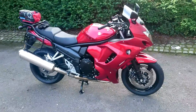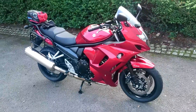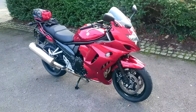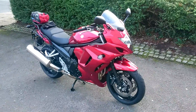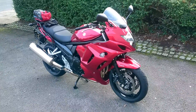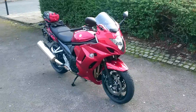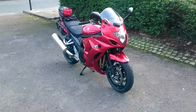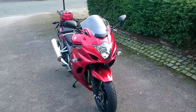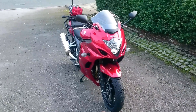It's brand new, and it was an absolute bargain in my opinion. It was £7,300 on the road, and that included 12 months road tax, 3 years unlimited mileage warranty, 12 months AA roadside assistance. Compared to the other bikes in this class, it's probably about £3,000 cheaper. It comes with ABS as standard, and that's all the electronics you get for your money, which is understandable at that price.